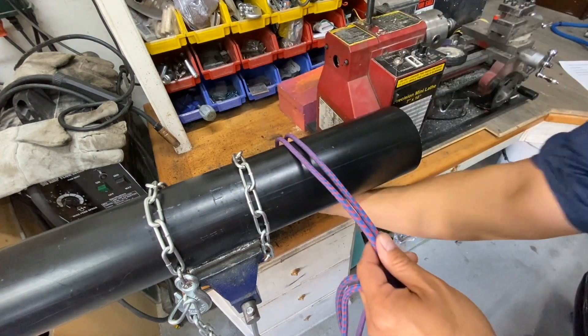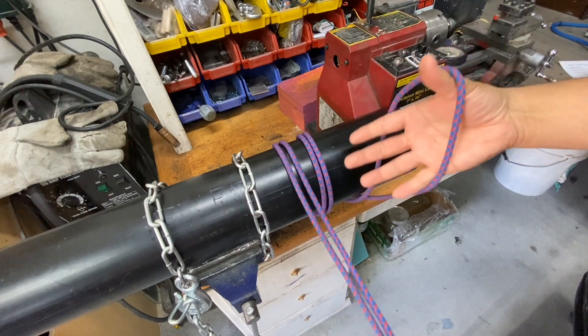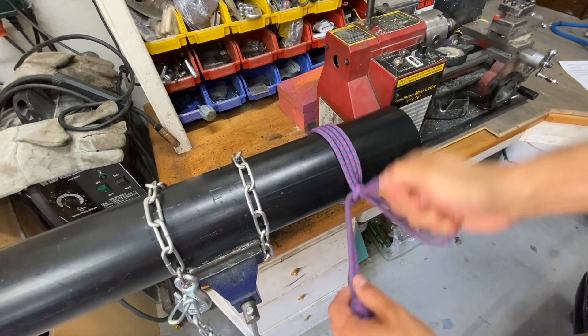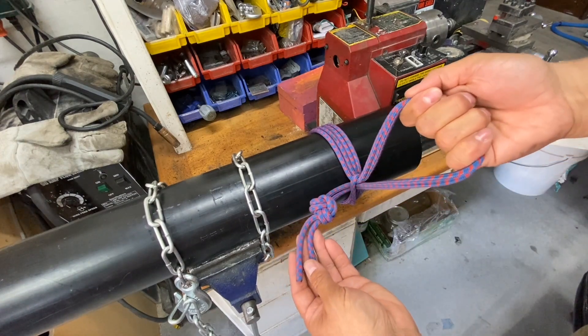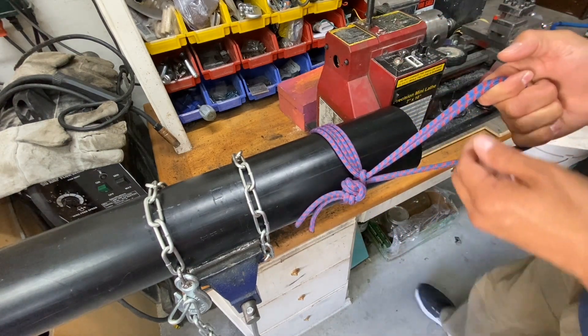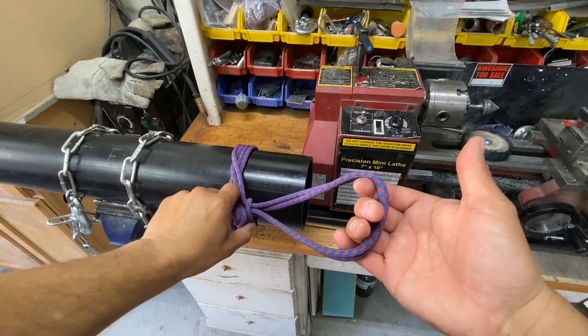Take your loop and go around your pipe once and then twice. Reach through your loop and grab the other end and then pull it tight. Once you've bottomed out, pull on your stopper knot until it reaches your loop and now you can drag your pipe. When you're done, grab your stopper knot and pull it free.